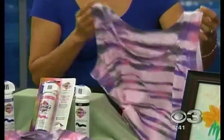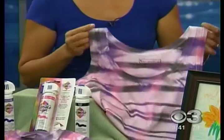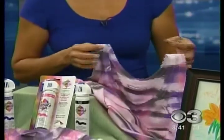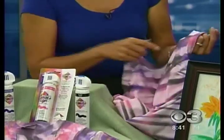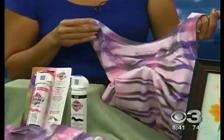You can buy some white t-shirts from wherever. This is called Simply Spray, and it's an aerosol, non-toxic, soft fabric spray. It's really soft. It looks like you tie-dyed it — and tie-dye is really hot right now.